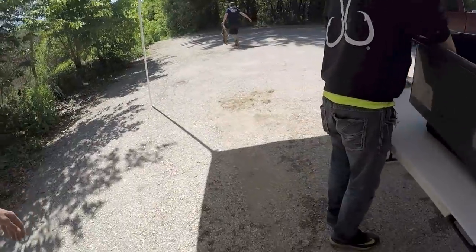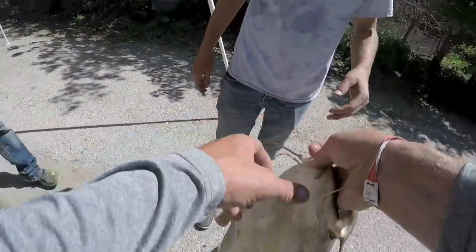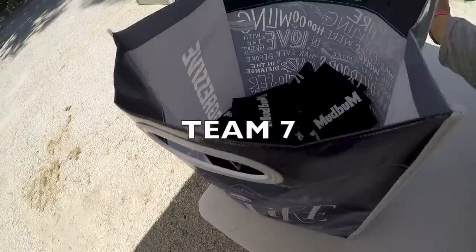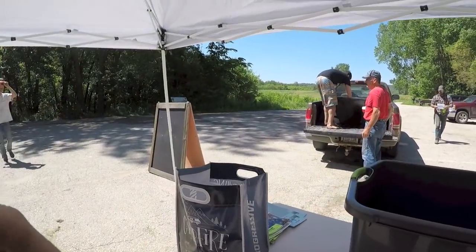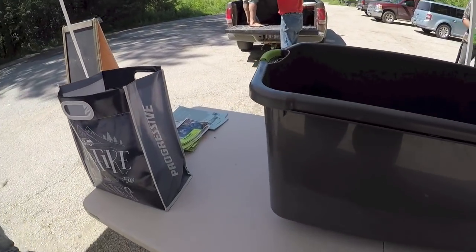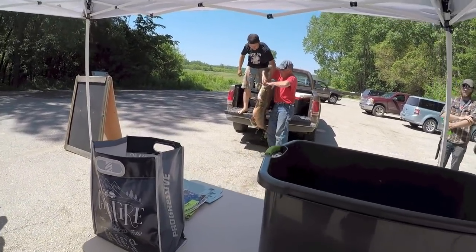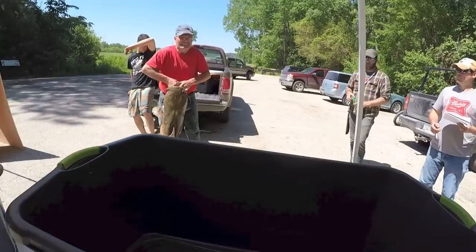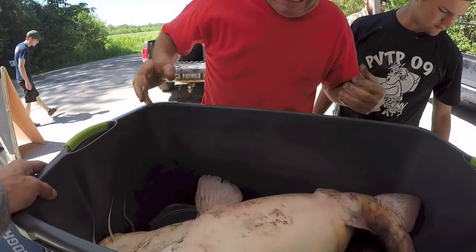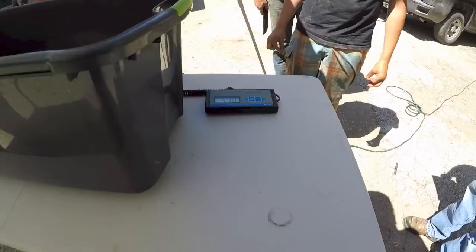You guys want a picture of them before you take them all down — each guy holding one? We'll get a picture before we take them down. I'd say it's high 30s for sure. 41 — even, 41 even. Nice.